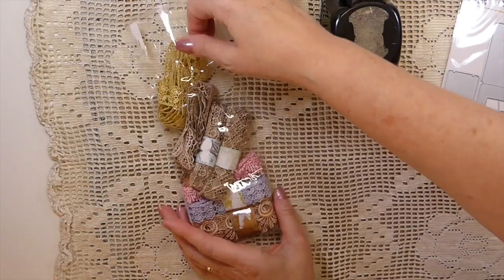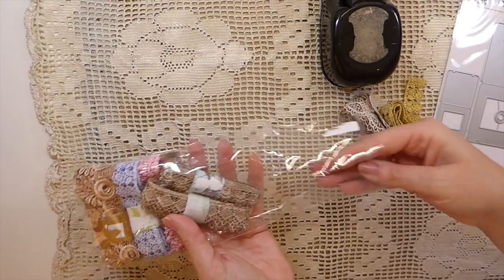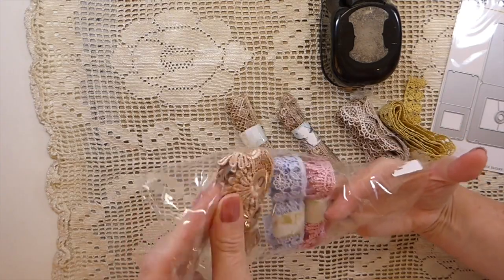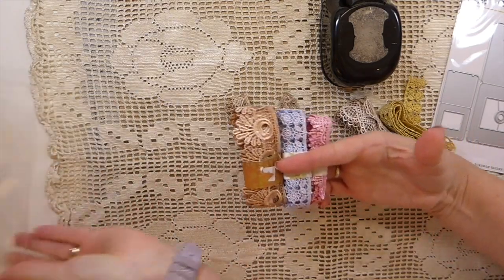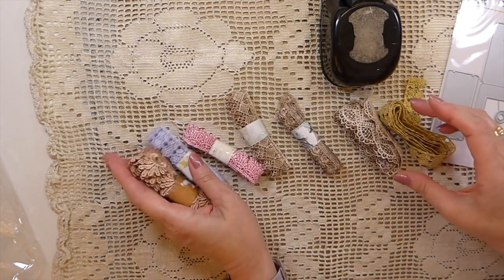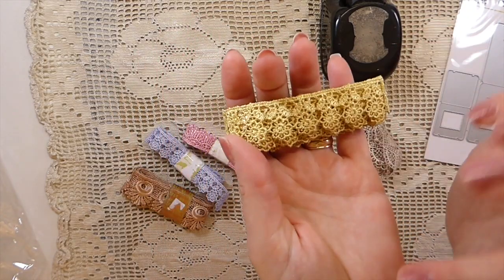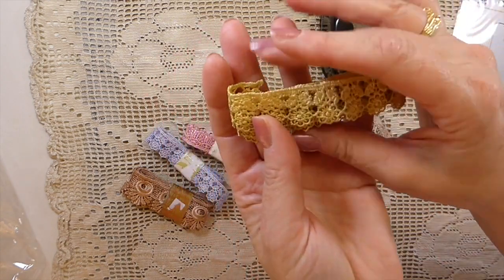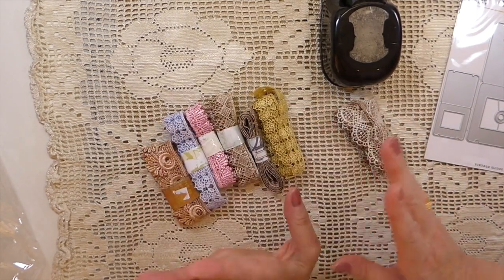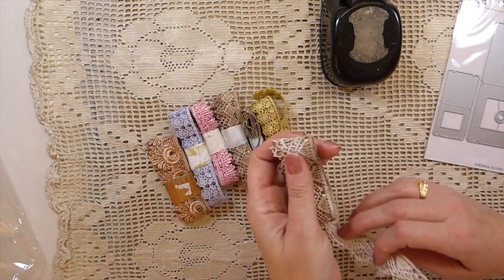I cannot wait to get started playing with that — I just haven't had a chance to use it yet, though I've already been using the tab punch. And then there was this package, and you can see I've already been into it. She purchased and sent these — I love that one, isn't that beautiful? I love the colors, and look at this one — I already used this on a happy mail that just got mailed out.